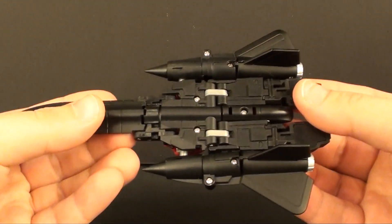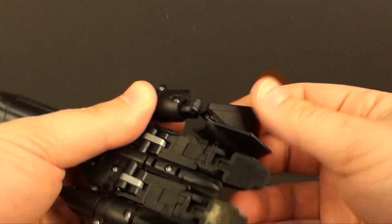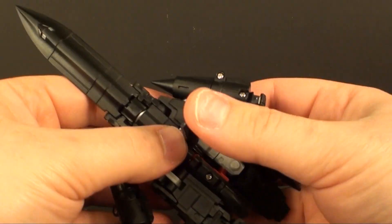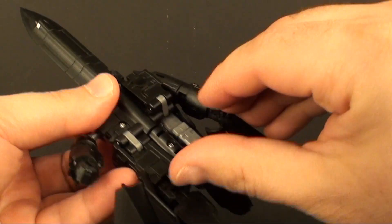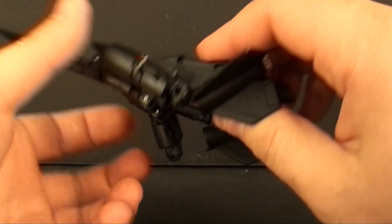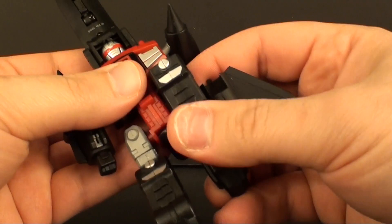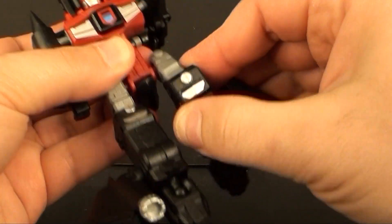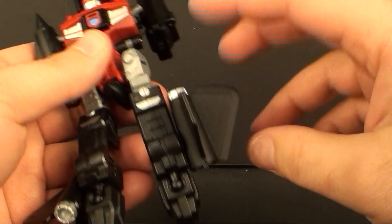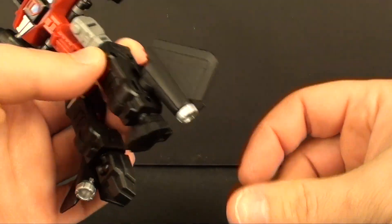Let's get Blackbird Robo transformed into robot mode. It's overall fairly easy — you just pull these things back, bring this flap up on its double hinge, take this little piece and tuck it down there, take this piece and swivel it all the way around on both sides. You can rotate them 360, so if you prefer them forward that's fine, but I prefer to have the thrusters pointing down.